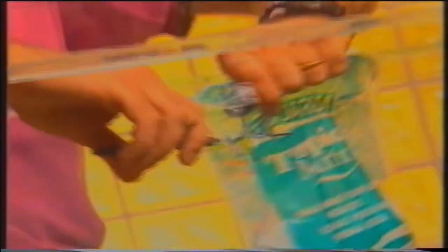A questo punto andremo ad immettere l'acqua all'interno dell'acquario. Siccome stiamo parlando di acqua marina, dovremo utilizzare del sale. Questo sale è ottenuto sinteticamente e permette di creare un'acqua marina arricchita di tutti i microelementi utili per la vita dei coralli.